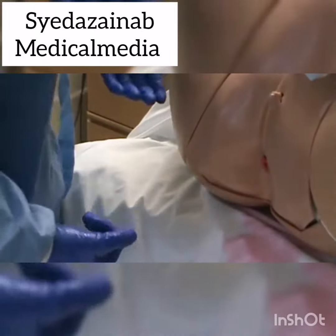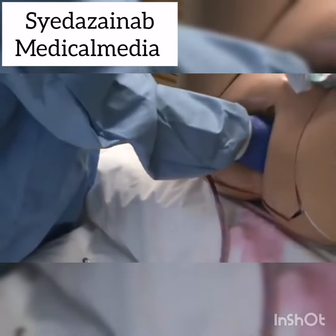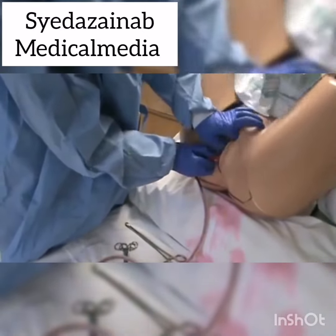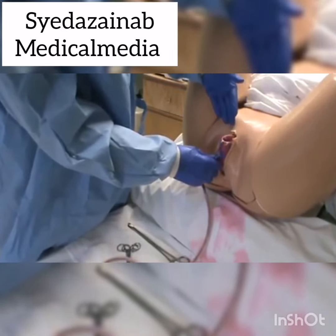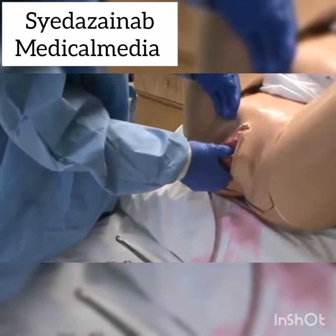one of the things we can do is avulse the cord — that's bad because now you've got the placenta in with the cord out and you'll have to reach in and get the placenta. The other thing you can do is invert the uterus. What happens is you pull down, pulling that placenta, but it's still attached to the wall of the uterus, so the placenta comes out with the fundus of the uterus attached right behind it.